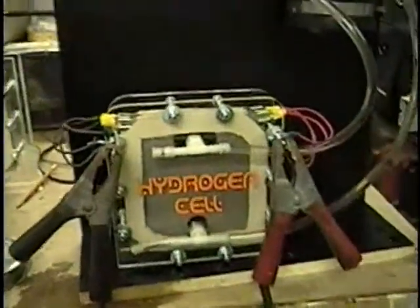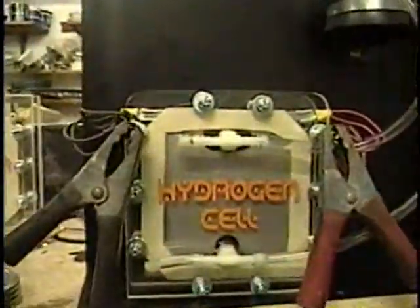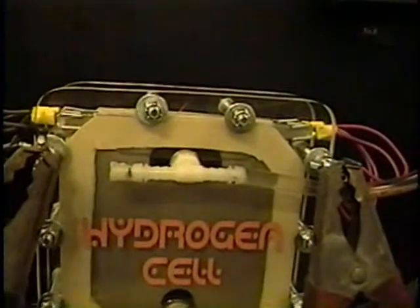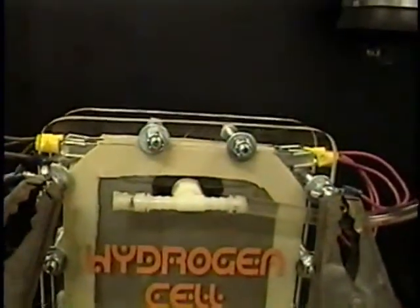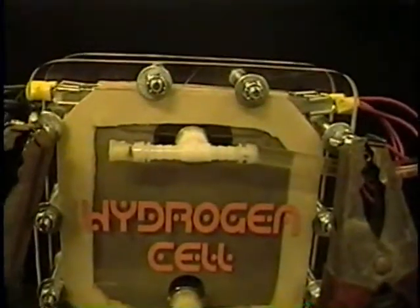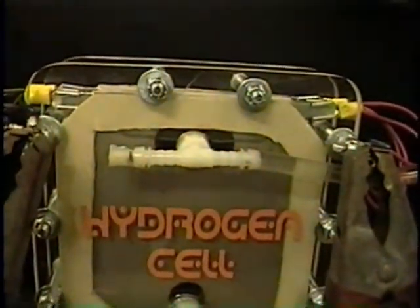This is an experiment. No need to put a liter per minute — just pure water, no baking soda, nothing. Let's start it. It doesn't do anything. So you need some baking soda after all. That thing is pulling zero amps.